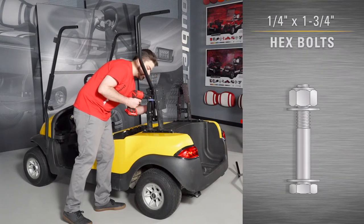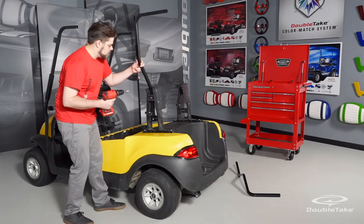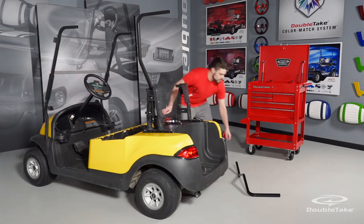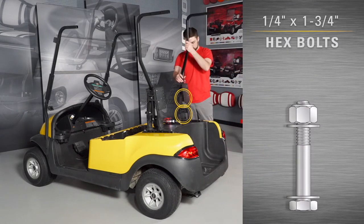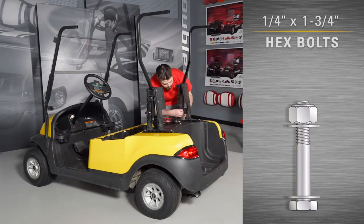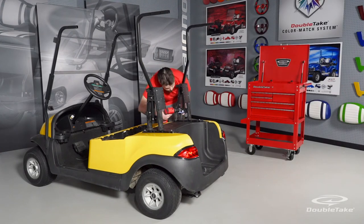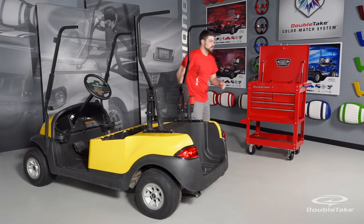Use quarter by one and three-quarter inch bolts to attach the rear frames to the seat back supports. Install the track top rear frames while the cushion backs are not installed for easier access to the mounting points. Use quarter by one and three-quarter inch hex bolts, flat washers, and nylock nuts to attach the rear frames to the seat back supports. Secure hardware but do not fully tighten — leave a little play so that the rear frames can be adjusted later during the track top installation.